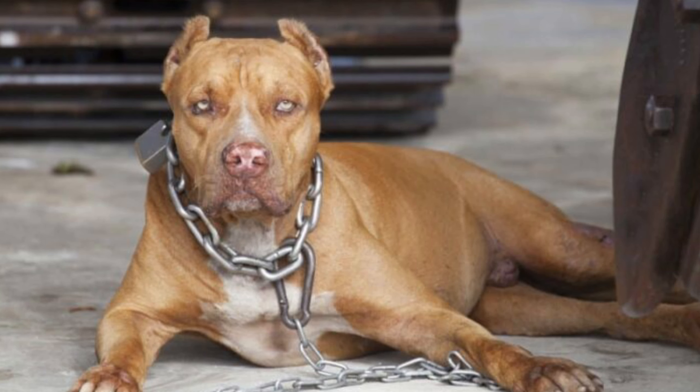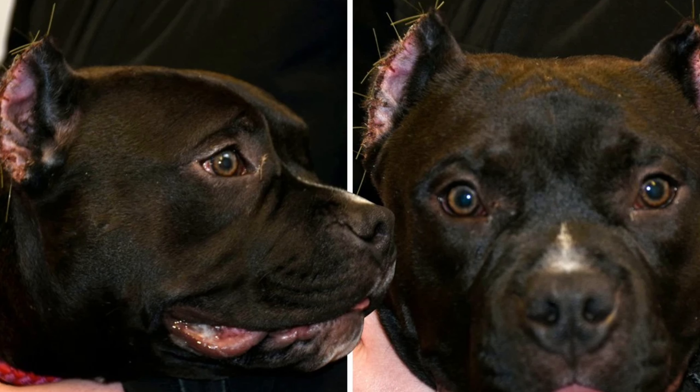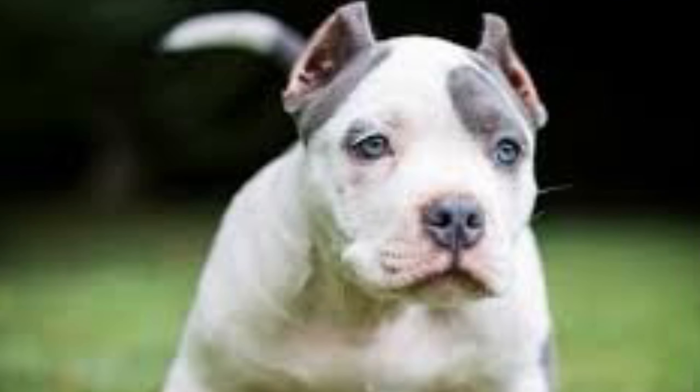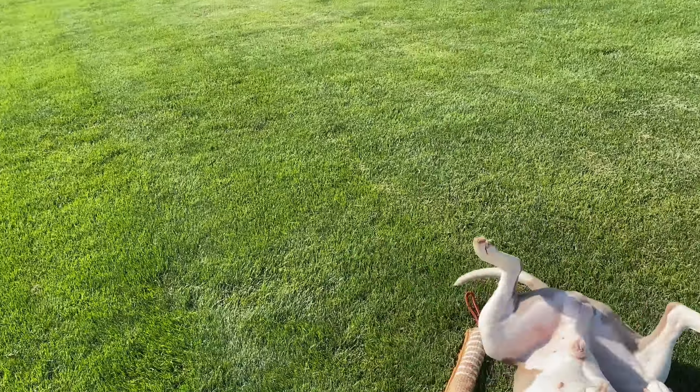I first want to start off by saying that ear cropping has been a surgical procedure that has been done long before all of us have even owned a dog. This procedure has been around long before me and you existed, and it will probably be around long after we're gone. So that's something we need to accept inside our society in the dog world. I'm not really either for it or against it, but I'd rather have my dogs natural — and I want to talk a little more about that in this video.